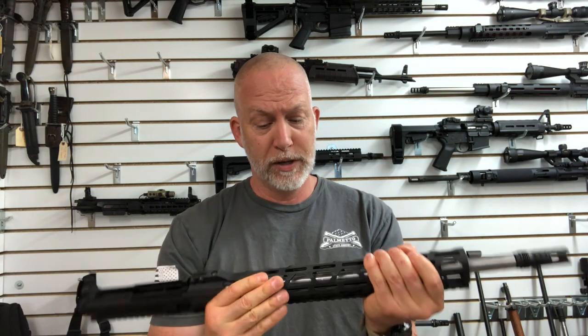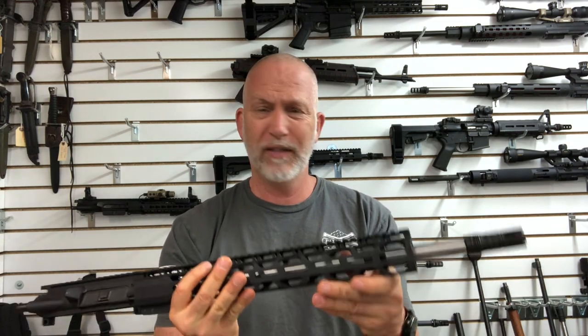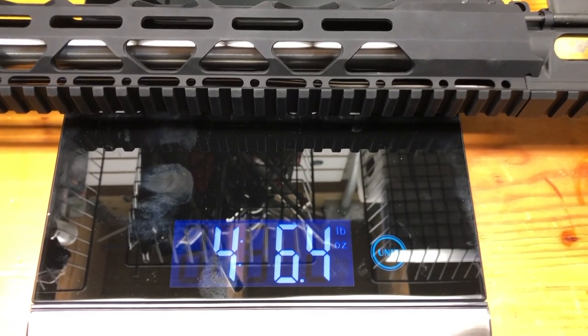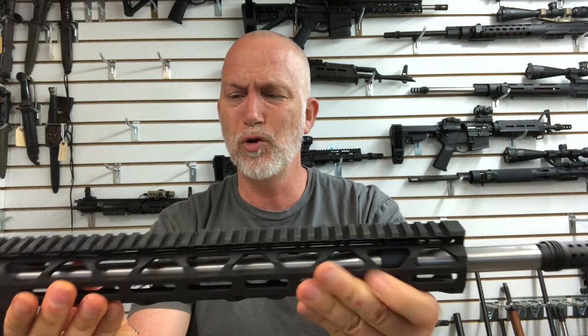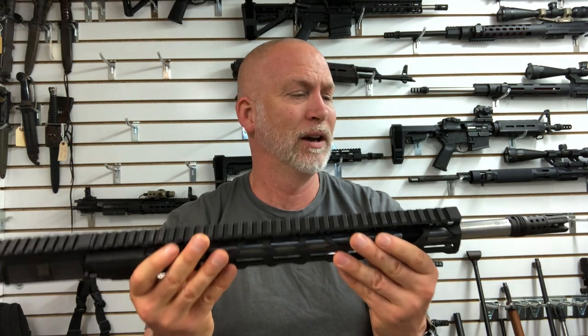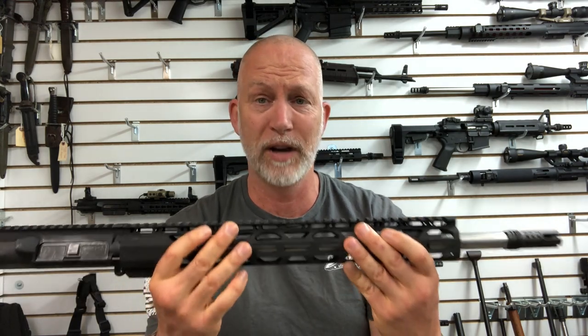Another complaint was that the forearm was flimsy — it seems fine to me. Somebody mentioned the edges feel kind of sharp; they're not super smooth, but it's not like you're going to cut yourself. I like it. It feels incredibly light. The barrel is a narrow contour — thinner through the midsection — not the most common contour I've come across. But proof's in the pudding. If I get tight groups and it cycles, that's a thumbs up. This is a crazy, stupid deal.